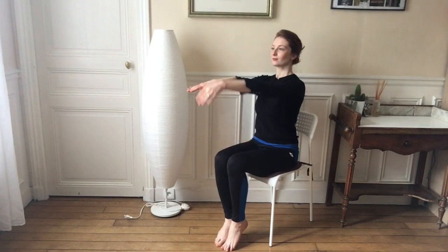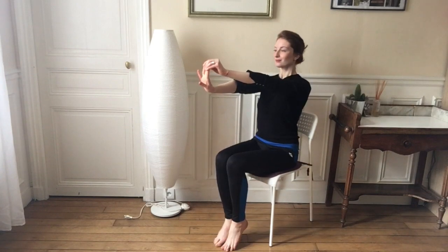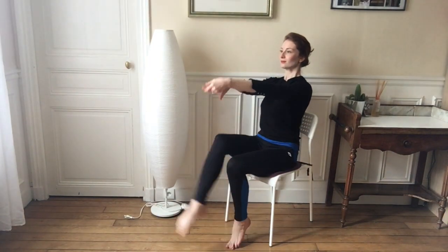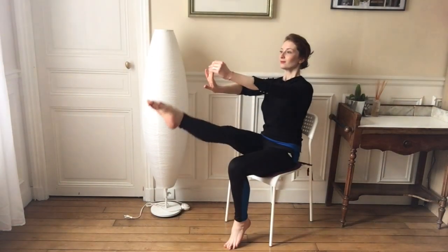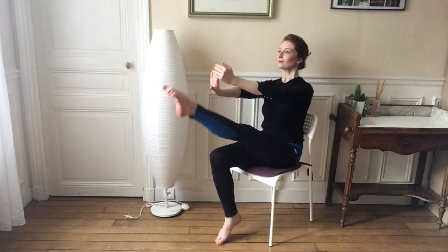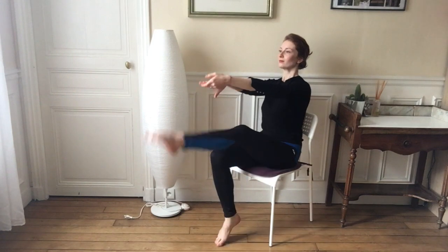Good job — doing the same thing on the other side, so pulling that wrist towards you while putting your legs up and switching them as you pull that wrist towards you: three, four, five, six, seven, eight, nine, ten. Good job.